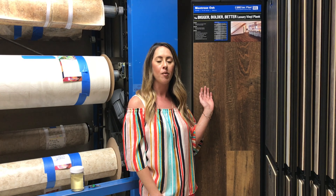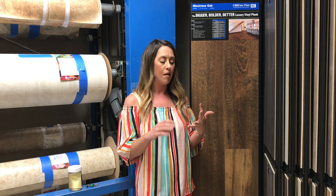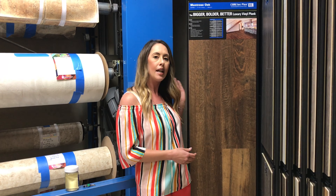Hey everyone, Tempe here with Gillespie's Abbey Carpet and Floor. Here's my pick of the week. I'm showing you a product that's essentially a waterproof laminate — it's got all the features that laminate does, from being scratch resistant and a floating floor, but it has the added feature of being waterproof.